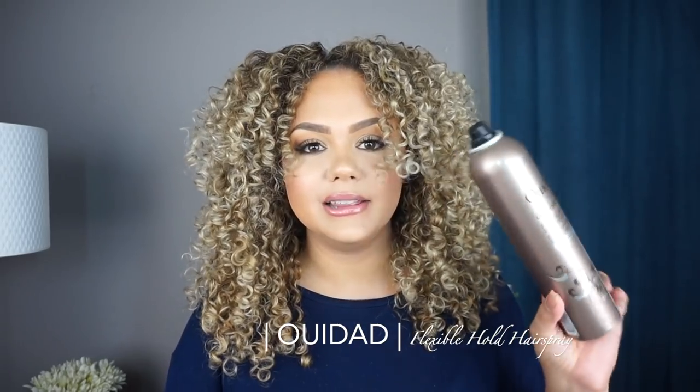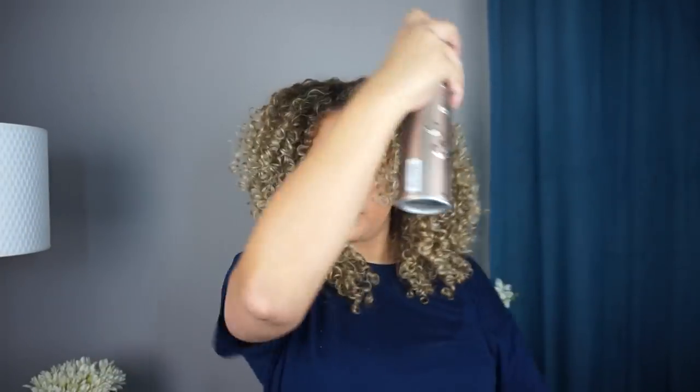Last but not least, I go in with the Wedad flexible hold hairspray. I love it because it doesn't leave your hair crunchy. I spray it throughout my whole hair to make sure the volume stays as long as possible. And that's pretty much it — we're done!